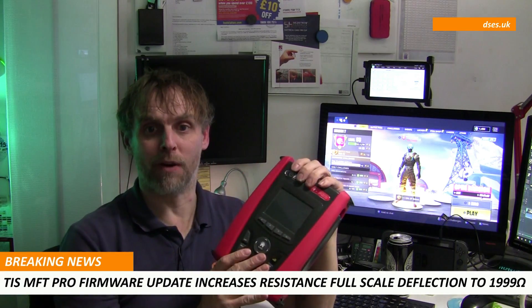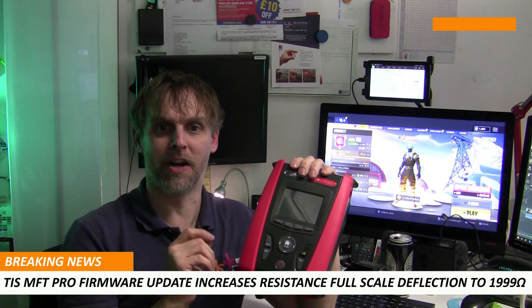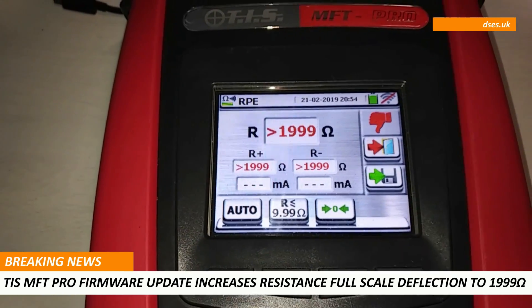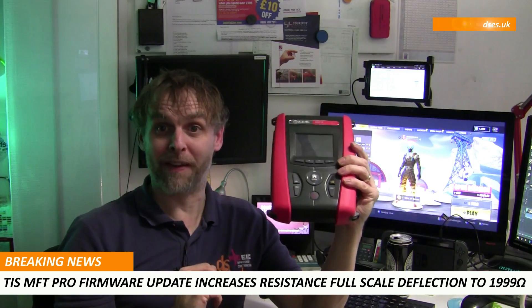Well here's the breaking news: TIS have a firmware update which ups the range to 1,999 ohms, and the rep kindly applied the update for me there and then. So suddenly this instrument has been propelled from the status of 'it's okay but...' to 'hang on, for its price point this is actually rather capable.'